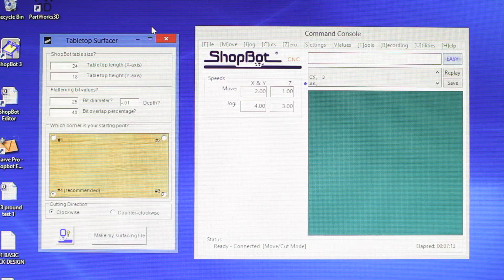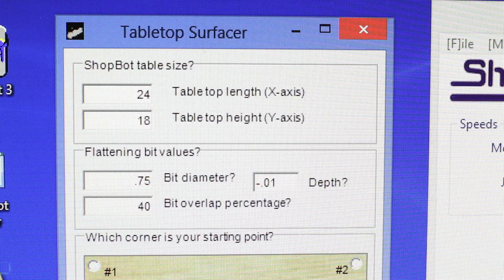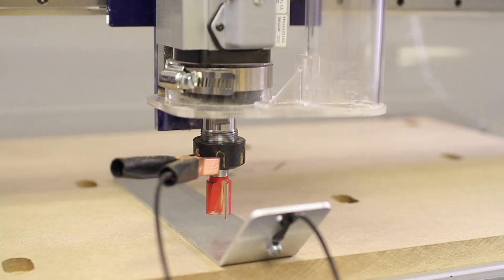If you missed the videos on how to install a bit and zero the machine, check those videos out too. In addition to including the cutting file that allowed us to make this spoil board in the first place, ShopBot includes a spoil board surfacing file. All I have to do is plug my bit's values into it. After zeroing the bit in all three axes, we're ready to cut.